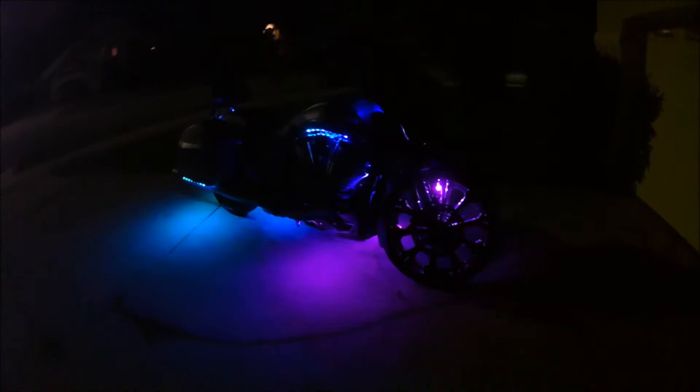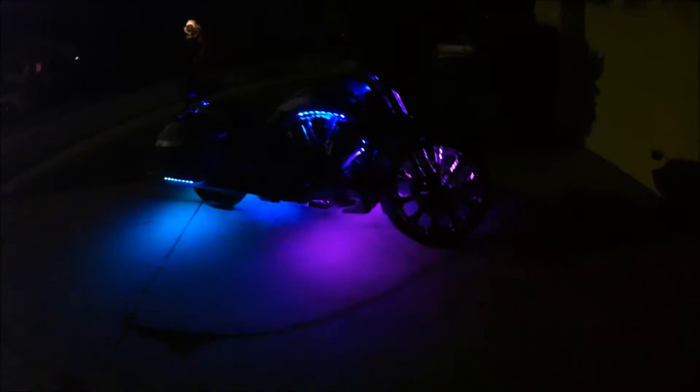Hey guys, Tech with Top Tier Customs, showing off our new Wi-Fi Magic Dream Kit, finished up this brand new 2016 Victory Magnum. You get to control everything from your cell phone or tablet however you want to do it — 113 different modes, it's got a full color wheel and it's got a holiday theme mode.